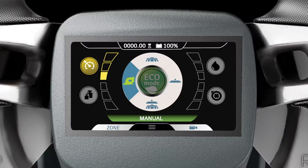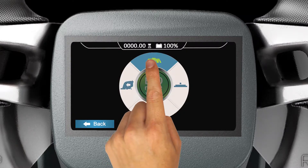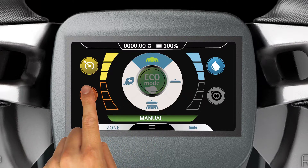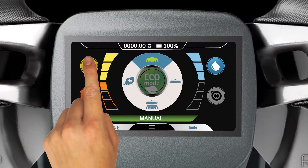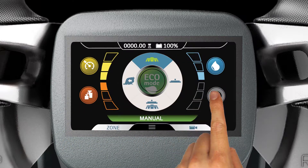The Scrubbing Only mode is in the 12 o'clock position on the Manual Mode selector. This mode allows the user to adjust the brush pressure, machine speed, and water distribution level settings.